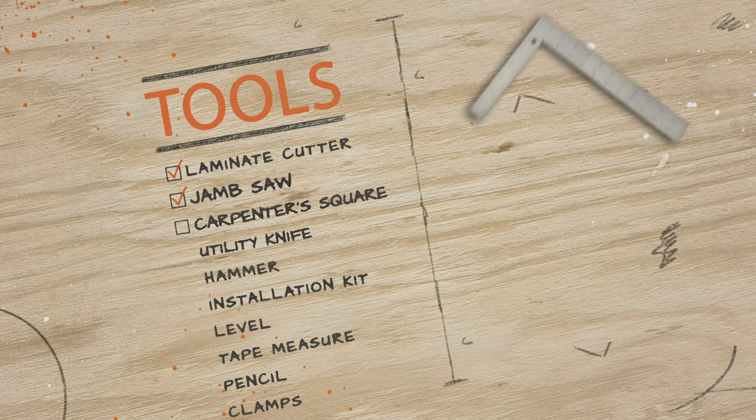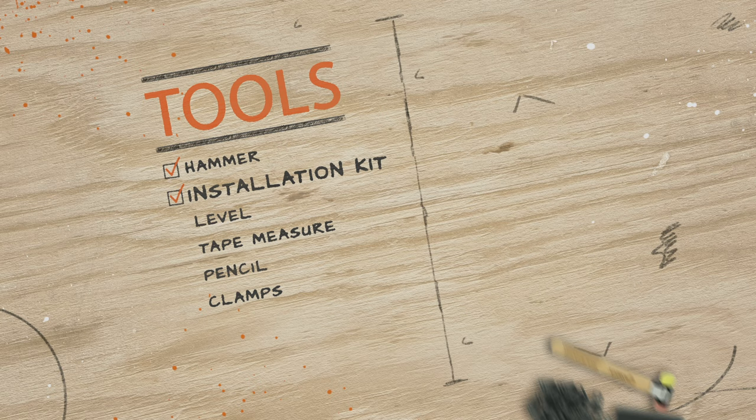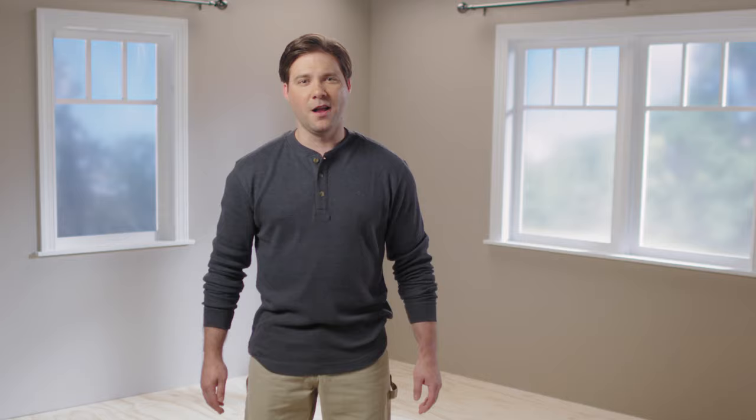You'll need a laminate cutter, jam saw, carpenter square, utility knife, hammer, floor installation kit, level, tape measure, pencil, and some clamps.